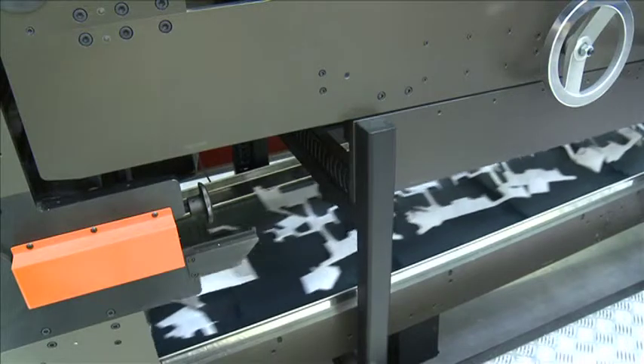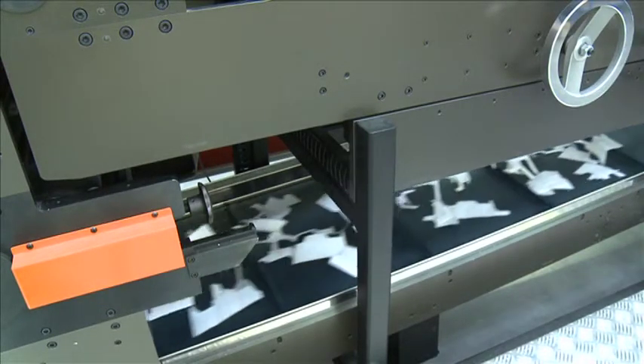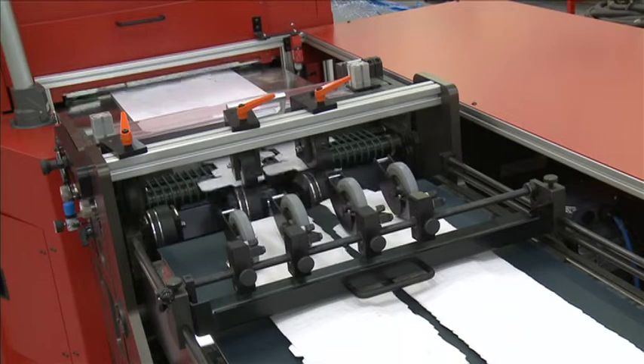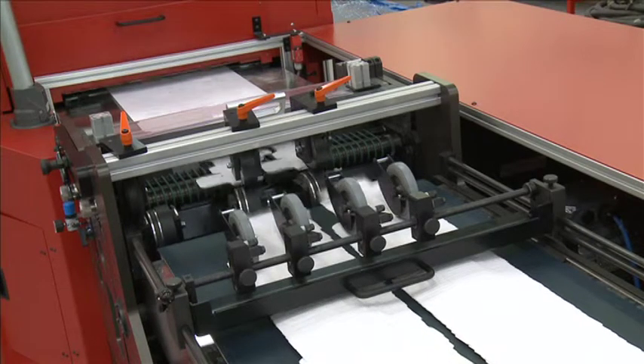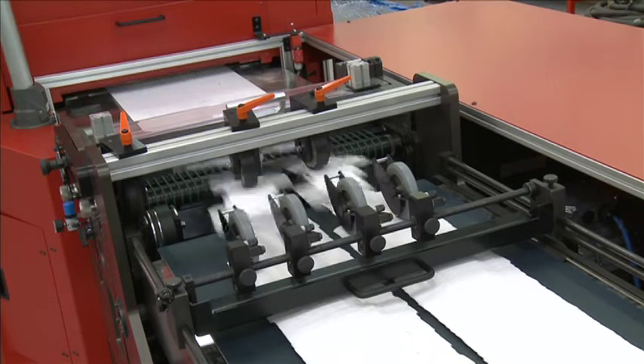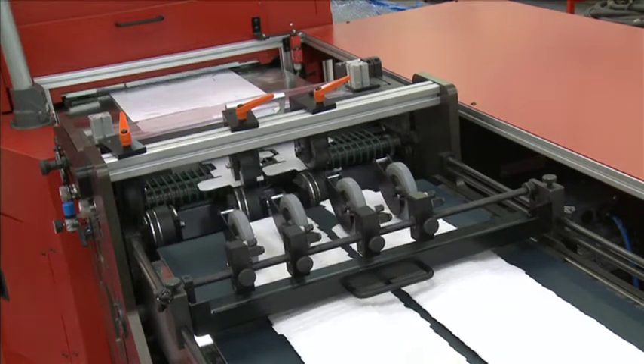This innovative machine encompasses die cut, break out, delivery and waste chopping within a single pass, and is ideal for short-run cartons from a thousand to one hundred thousand units, with the ability to nest products of up to five across for maximum use of raw materials.